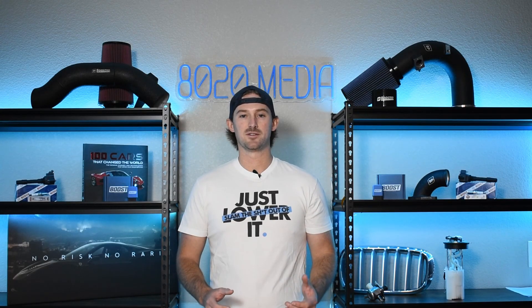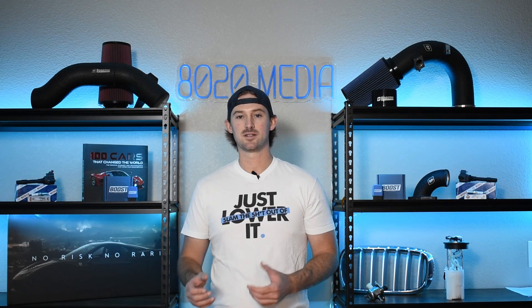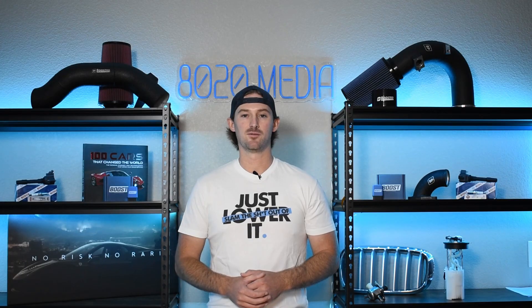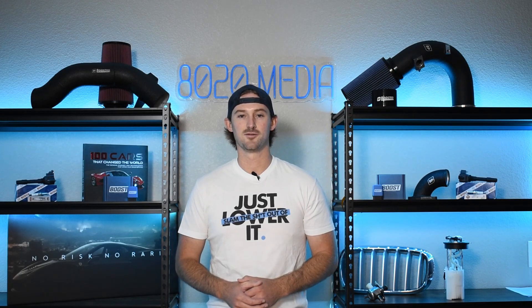Anyways, that wraps up this video. I hope this helped you diagnose what's going on with your ABS light and ABS system. If you guys found this video helpful, please click the like button, subscribe to our channel, and stay tuned for our future videos. I'll see you next time!